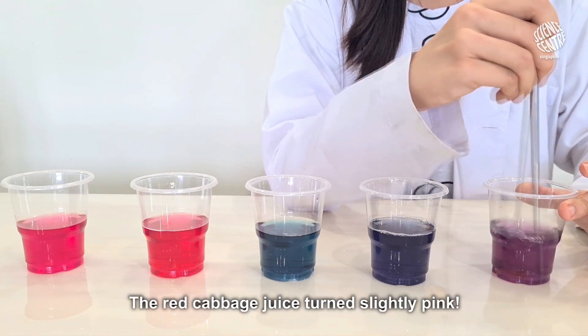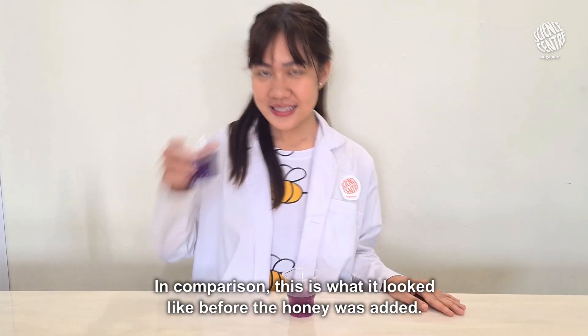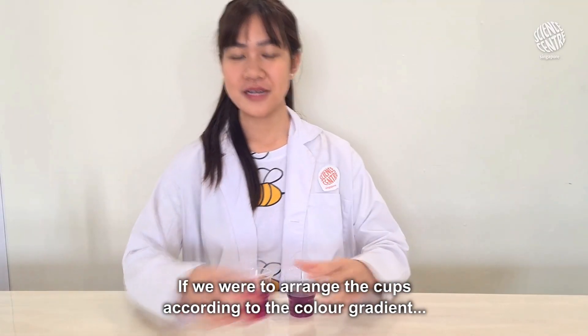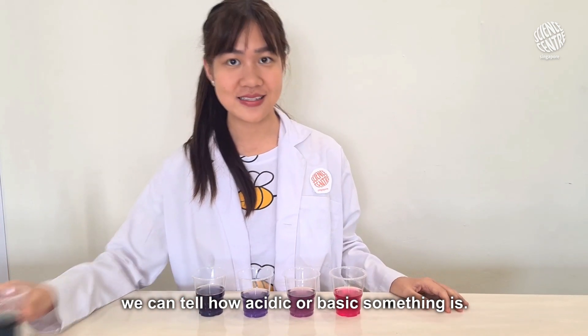Ta-da! The red cabbage juice turned slightly pink. In comparison, this is what it looked like before the honey was added. If we were to arrange the cups according to the color gradient, we can tell how acidic or basic something is.